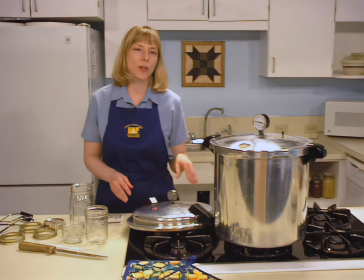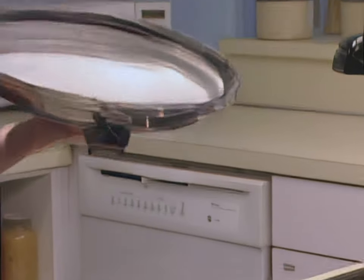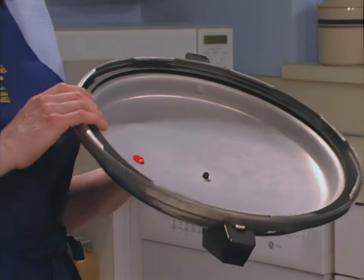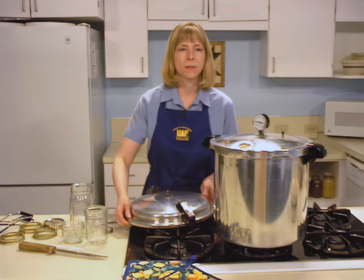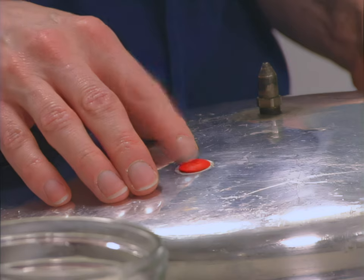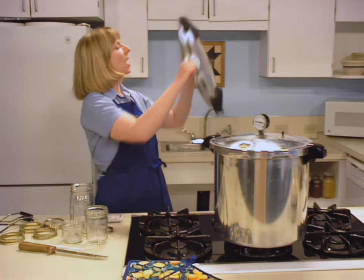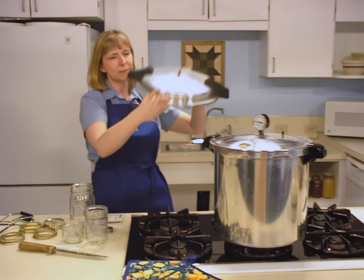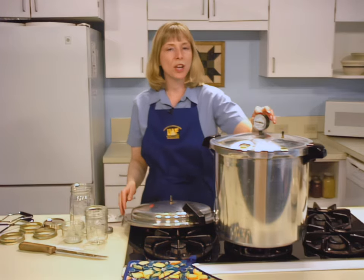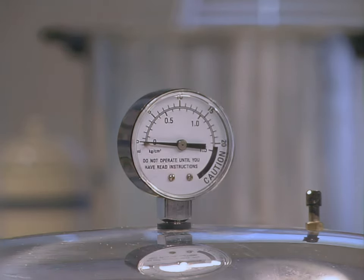Make certain your pressure canner is in good working order. Inspect the gaskets — it should be soft, pliable, and free from tears or defects that would allow air to escape. The canner must be airtight when it is sealed. Check the safety plug to see that it is correctly seated. Hold the canner lid up to the light and make sure the vent is not blocked. If you're using a dial gauge, have it checked annually for accuracy. Dial pressure gauges may be checked by your local Cooperative Extension agent.